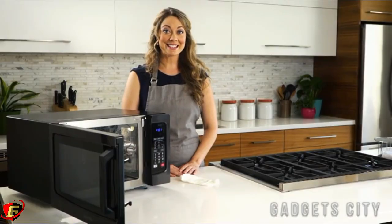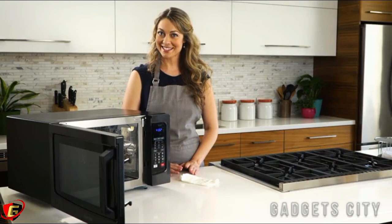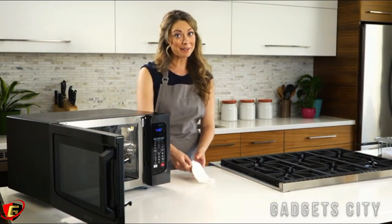And best of all, it's easy to clean. Its stainless steel interior is durable, scratch and stain resistant. So clean up is a breeze.